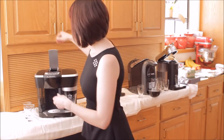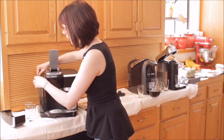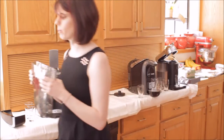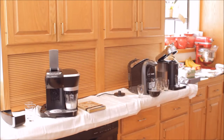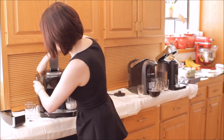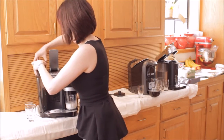It does not have a built-in filter as far as I know, so I take this water reservoir and go fill it with filtered water. It's a little low right now, so I'm going to do that. You guys saw how easy that was — pop this up, fill it up, stick it back in, and you can put the top back on too.